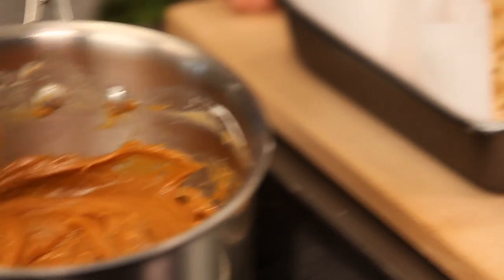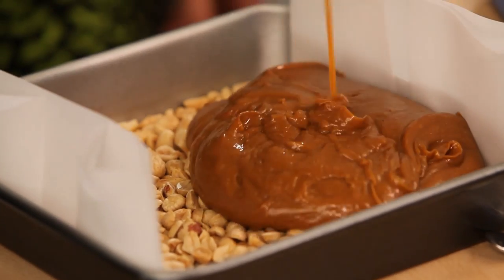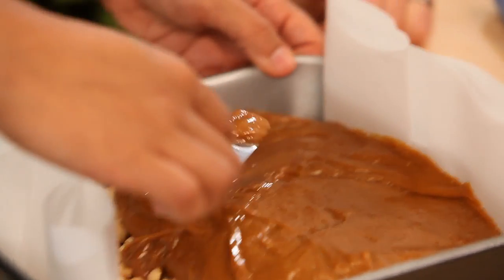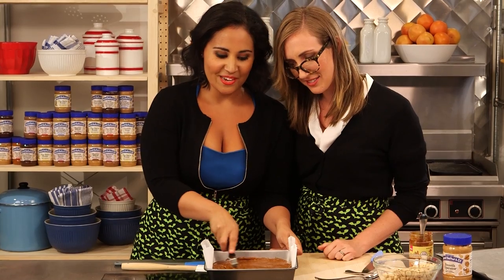Now go ahead and add that vanilla — just stir that in. Okay, you've got to be really quick with this. You've already got the nuts in there, so we're just going to pour it all into the pan. It just slides right out — how easy is that? Just use a small spatula or the back of a spoon and spread that caramel evenly over the peanuts. So easy!